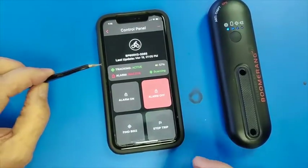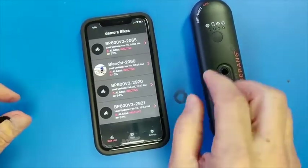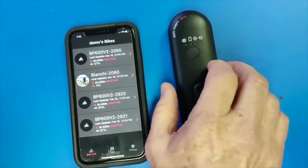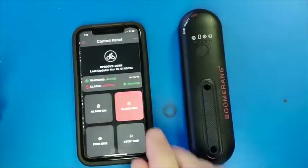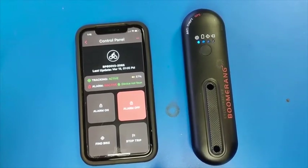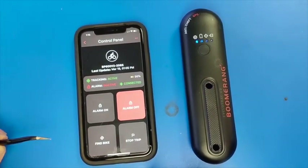If your device doesn't connect quickly to Bluetooth, it's appropriate to back out and back in again. Notice how my device fell asleep — the device needs to be awake to connect. It's connected and we can start over again.